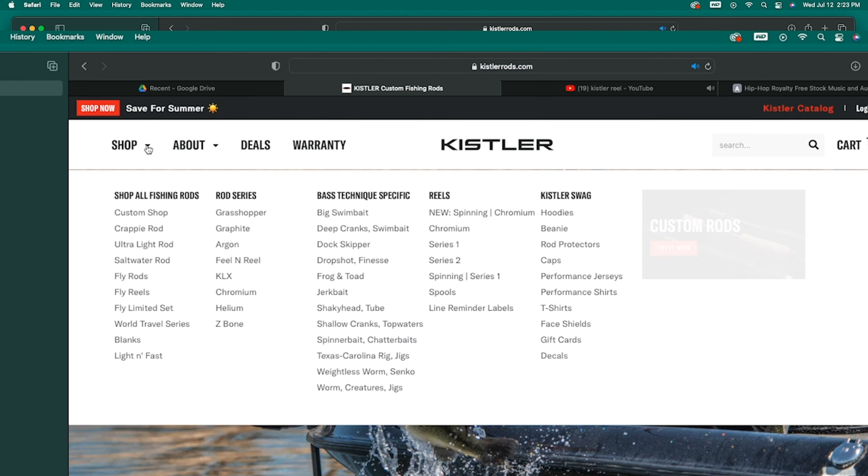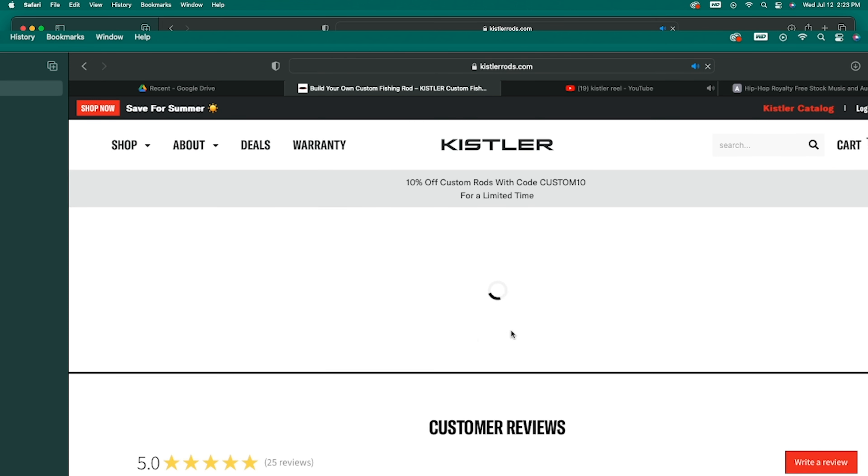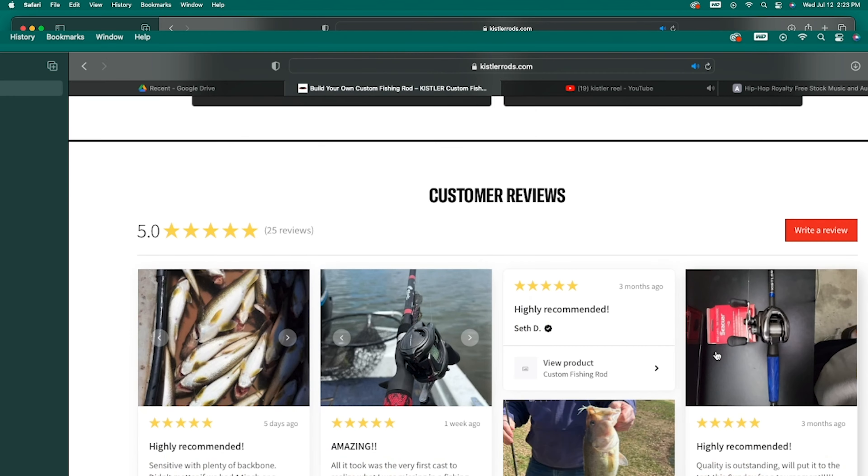I recently teamed up with a company called Kistler. Kistler has been in business for about 24 years making custom rods and reels for the fishing industry. They're well known, well respected — it's a great family-owned company and I think it's going to be a great fit for me.